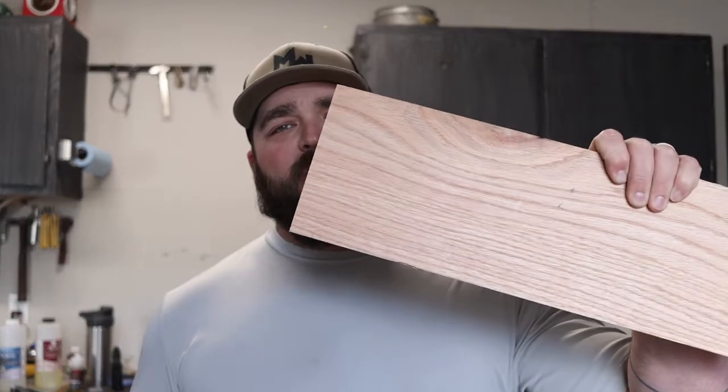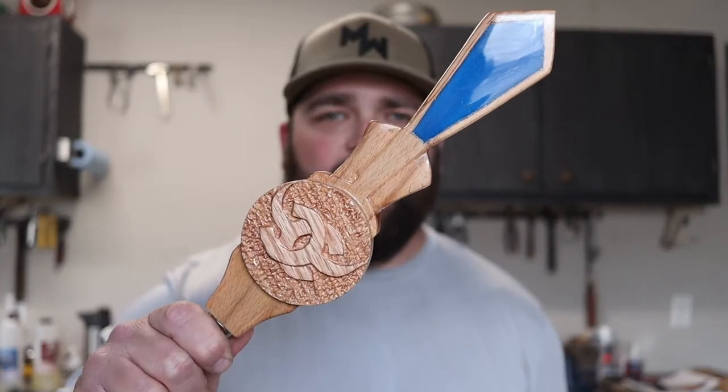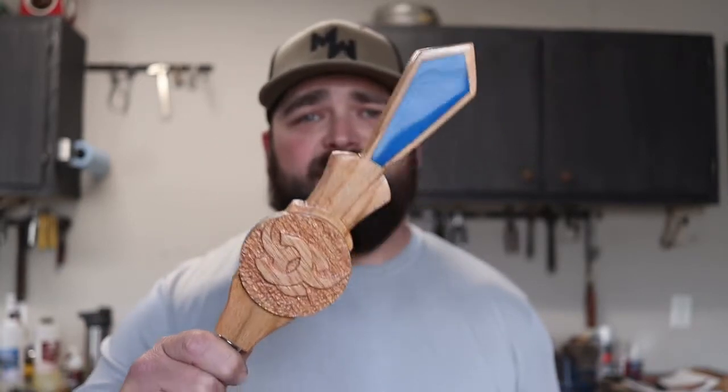What's up y'all, it's TJ with Fake It or Make It. In today's video I'm gonna show you how to take this simple plank of wood and turn it into this cool beer tap handle using whatever tools you may have in your shop and a little bit of tabletop epoxy resin. Let's get after it.